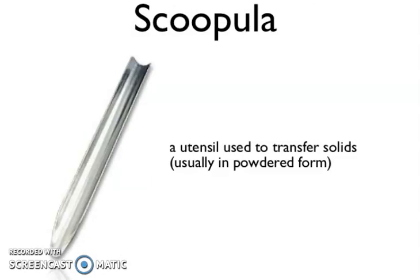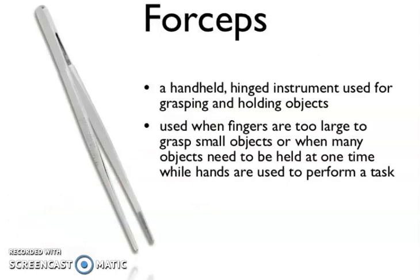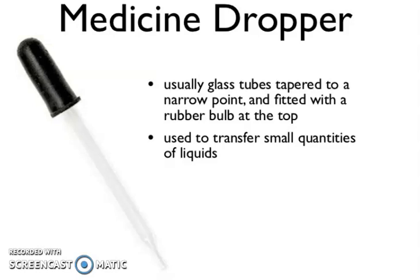Spatula — a utensil used to transfer solid substances, usually in powder form. Thermometer — a device used to measure the temperature of a substance, very useful. And forceps — hinged instruments used for grasping and holding objects, used when fingers are too large to grasp small objects or when many objects need to be held at one time while hands are used to perform a task.